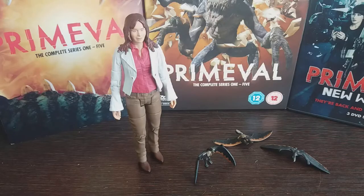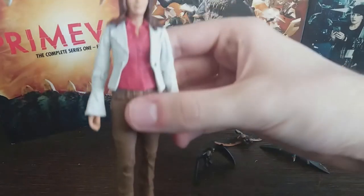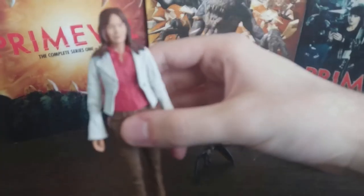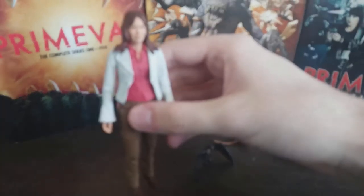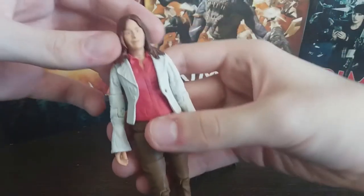Hey guys, it's Hodgepodge here, and today we are going to be doing a review of the Primeval Series 1 Claudia Brown and Anurognathus figures. These are both based on their appearances in Series 1 Episode 5, as we can tell from Claudia's iconic, quote-unquote, magenta shirts, which play a fairly prominent role in said episode. Let's take a look at Claudia Brown first.